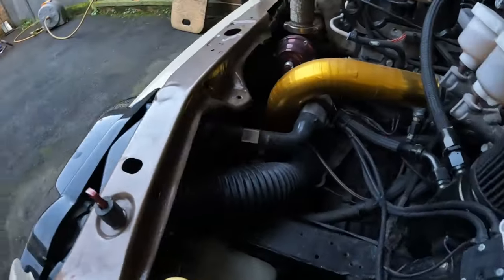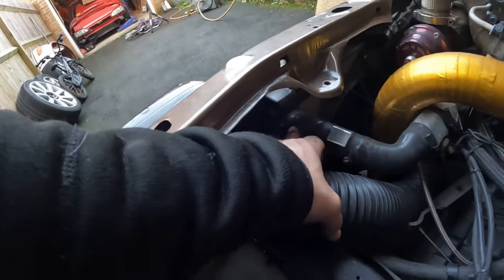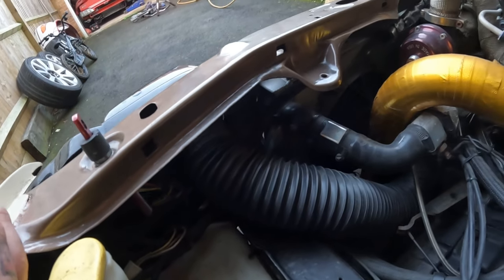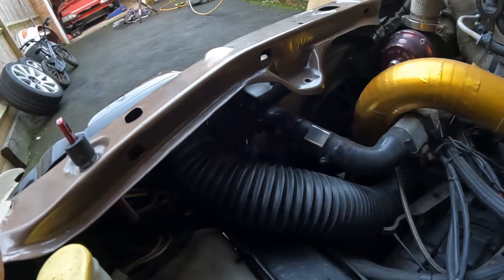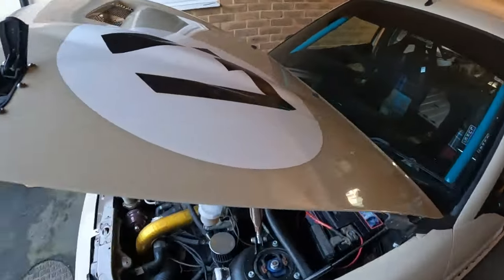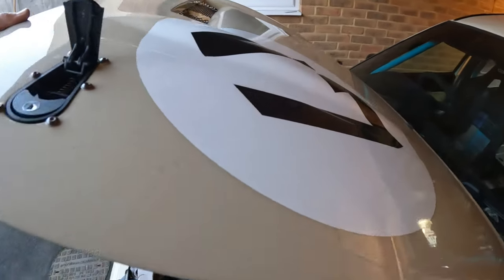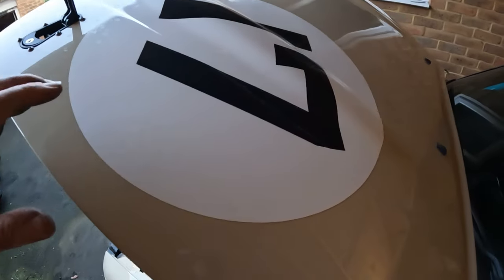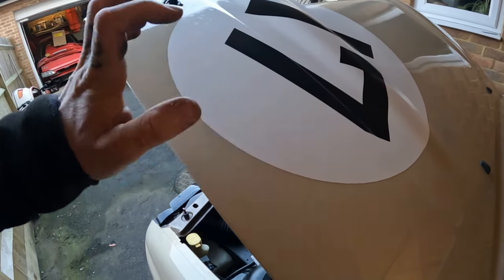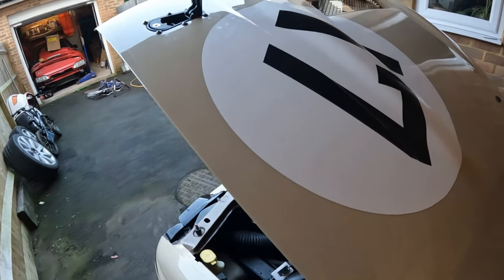I've already just done the coolant pipe - it was just the fitting that went onto the rod down here, it was just literally loose. So I've done the jubilee clip up and now it's all good to rock and roll. I think the next step is getting the heat gun out and trying to peel these stickers off - hopefully not burn the paint and not peel off any paint with the sticker. We'll see how that goes.